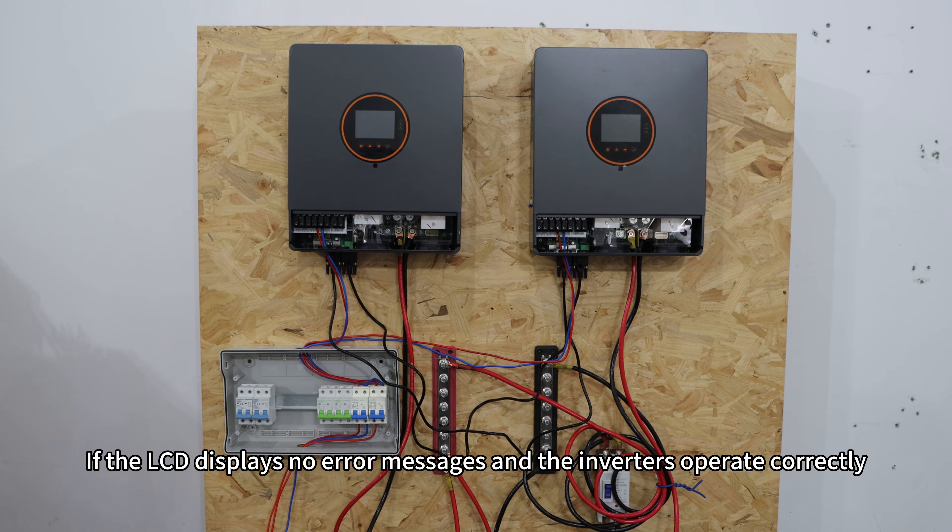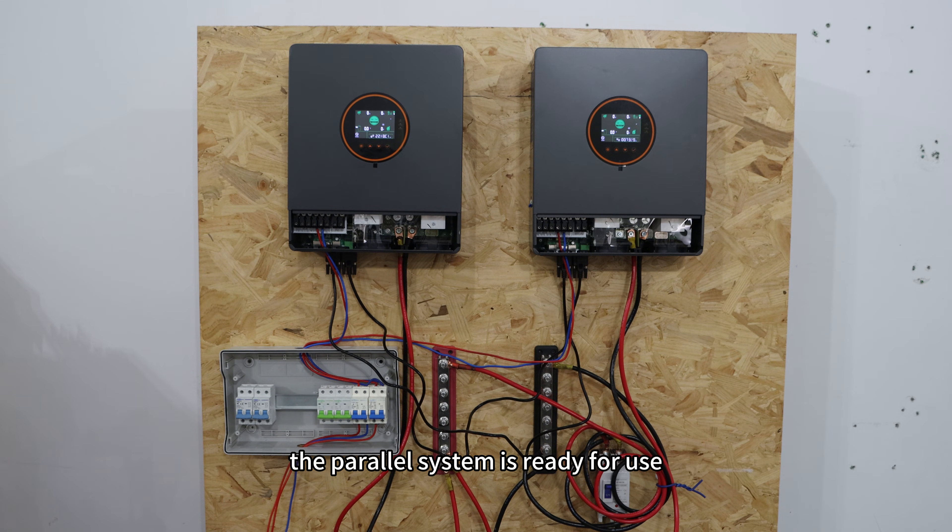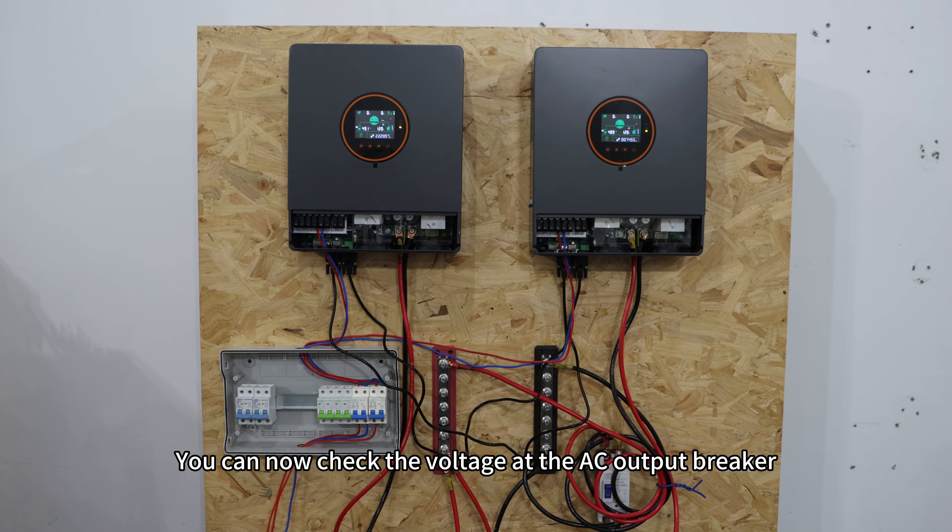If the LCD displays no error messages and the inverters operate correctly, the power system is ready for use. You can now check the voltage at the AC output breaker.